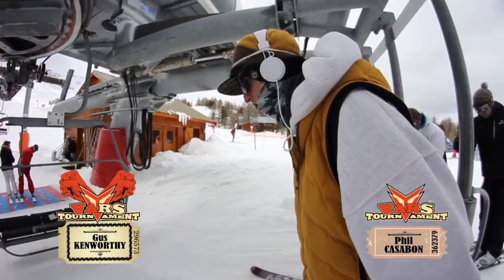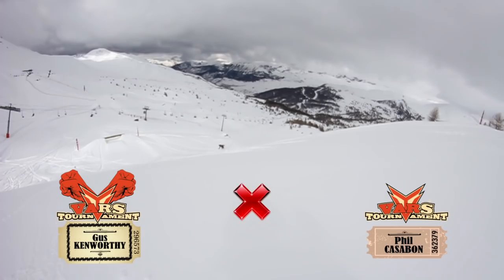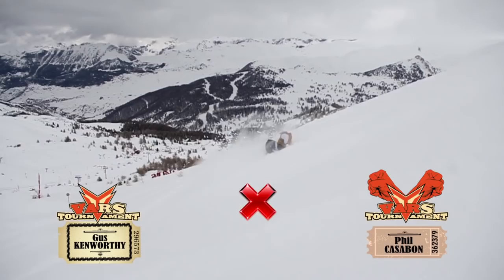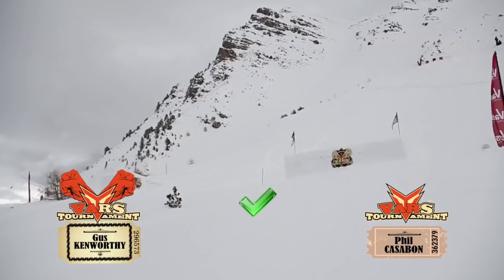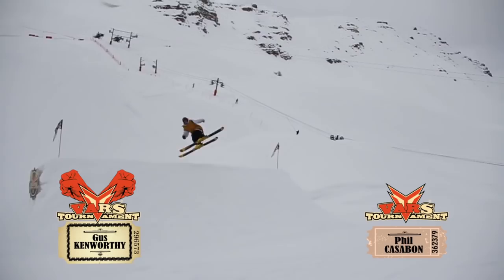We're in the backcountry zone — we have to try and get a trick done here but it's pretty sketchy weather, just hard to see. Gus just did a switch 5 in Japan and I have no idea — I can't make it up in my hands. It's the end of the game, flat light, haven't eaten since nine this morning — no excuses, but this is how it goes. Good game Gus, you're so good. Slow that day.